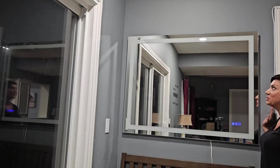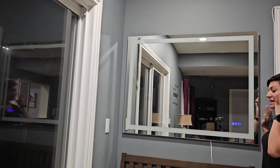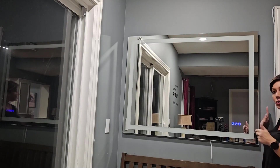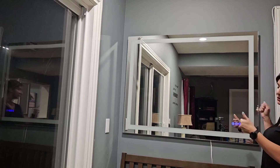Hey guys, today I'm excited to share with you this stunning frameless mirror that I just received, that can be plugged in for lighting or hardwired in. It came with these great mounts, easy to hang up — just a couple of screws and then the mirror fits right on top.